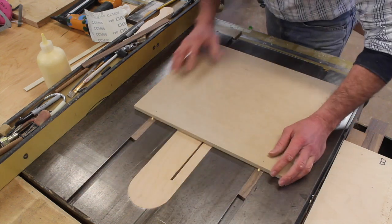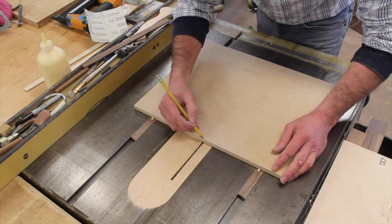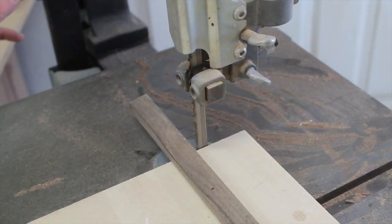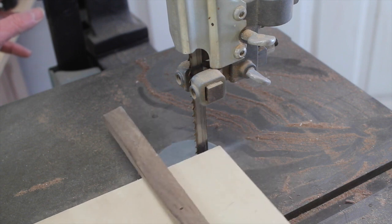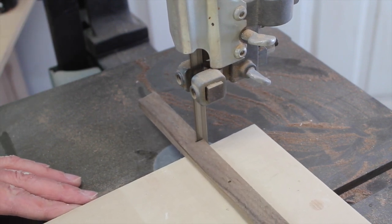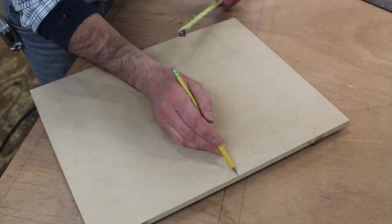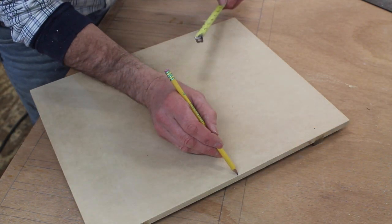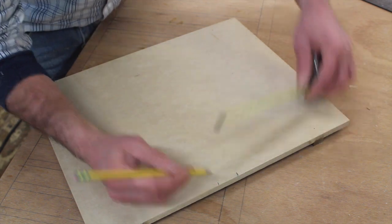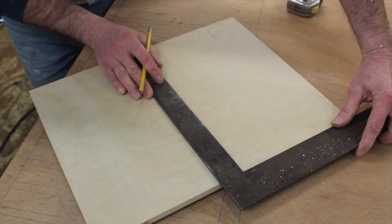It's not moving as smooth as I'd like, but a little wax ought to help that. I'm going to use my pencil to mark where the blade is, and I'll use the bandsaw to clean up the overhang. Now I'll measure over an inch and a quarter from the mark that represents where the blade is, and use a framing square to trace a line.